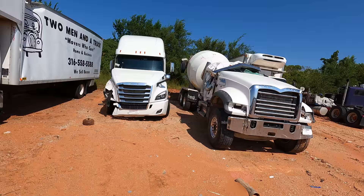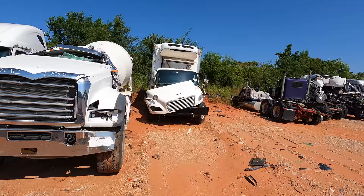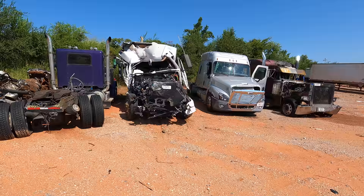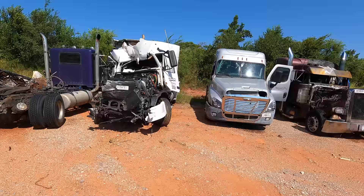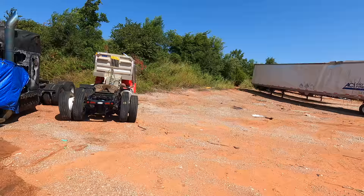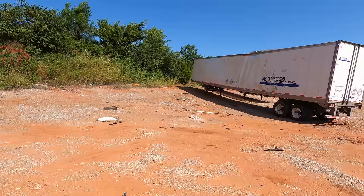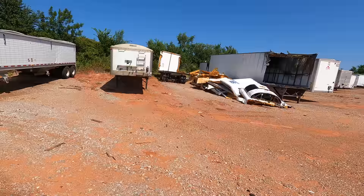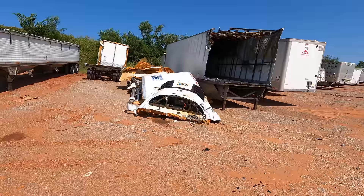Give truck drivers their space. They're out here working for you — every time you go to the grocery store and pick up produce, toilet paper, vaccinations — where do you think all that stuff comes from? Look at the wreckage out here. It's just sad. These truckers have a lot on their plate all day every day. Don't tailgate them, don't hit the brakes on them — just let them do what they're doing.